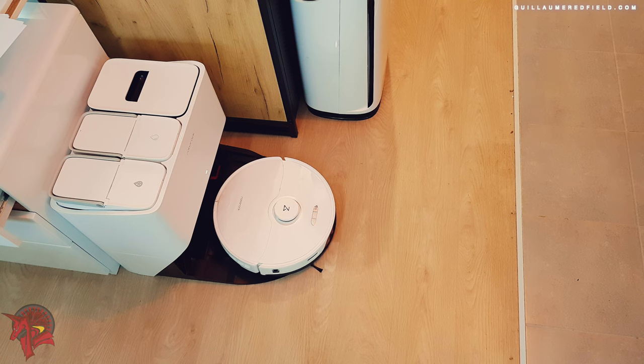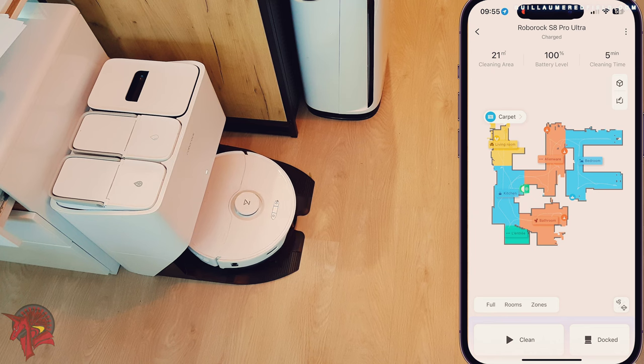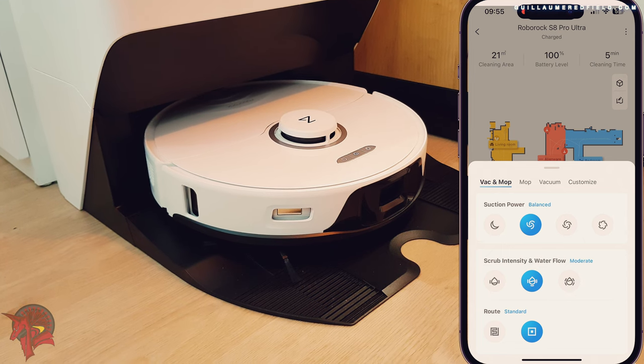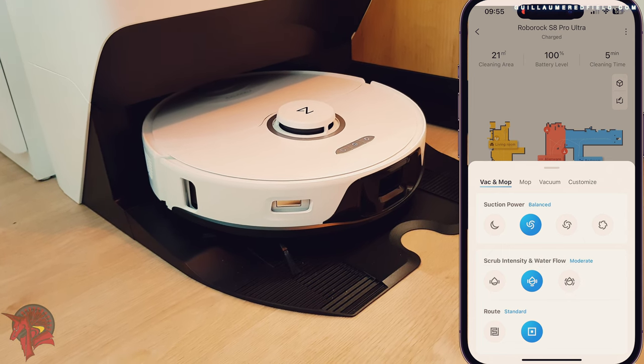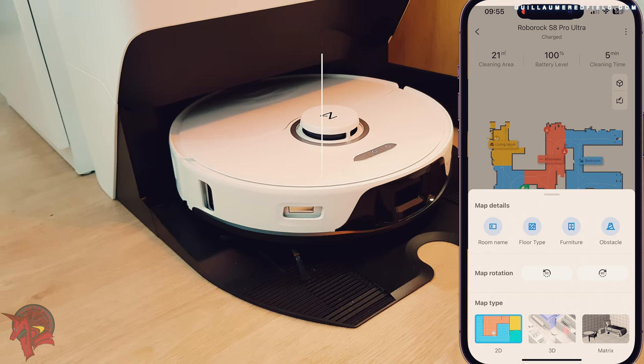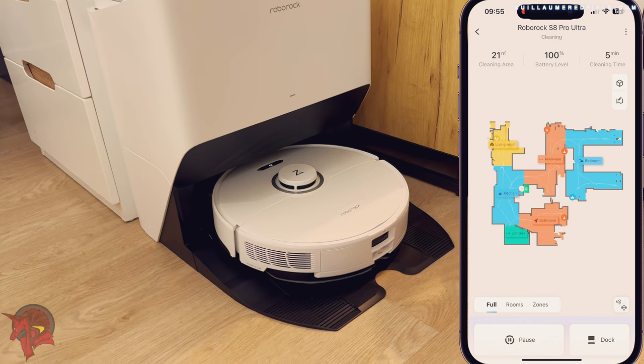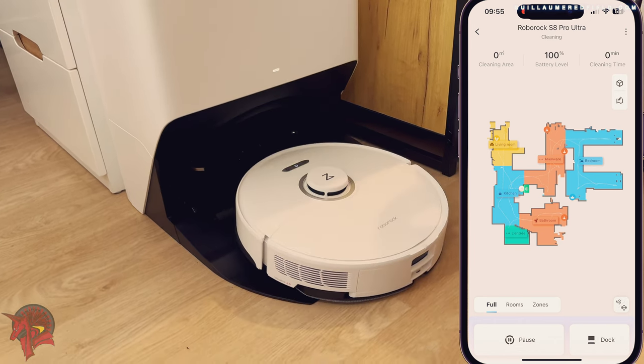The mopping performances of the Roborock S8 Pro Ultra are also excellent. It is capable of effectively cleaning hard floors and carpets. The vacuum cleaner is equipped with a VibraRise 2.0 mopping system that uses sonic vibrations to dislodge dirt from floors. It also has a 200 milliliter water tank that allows it to clean a large area.